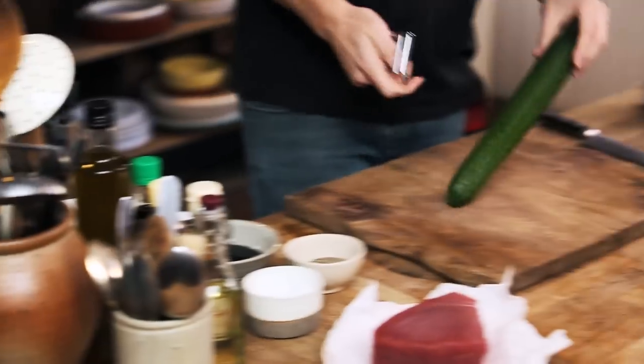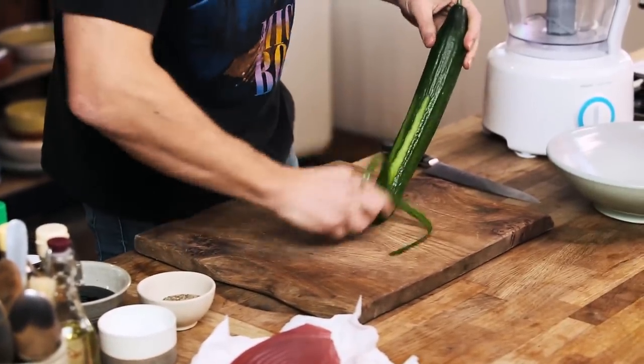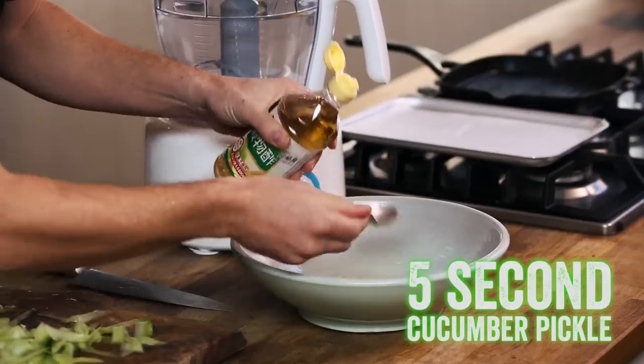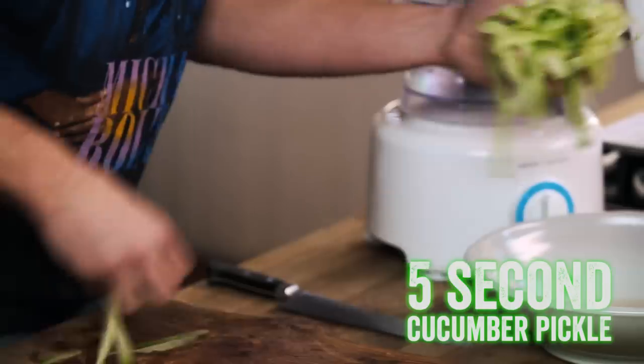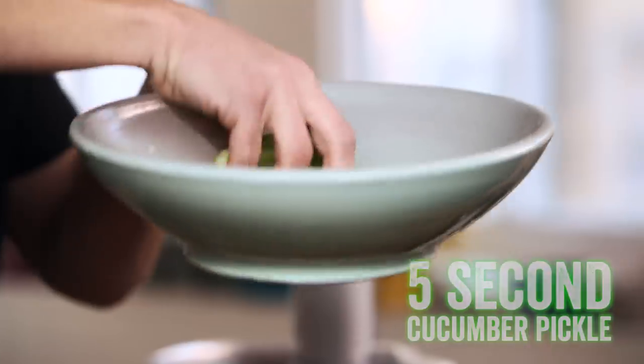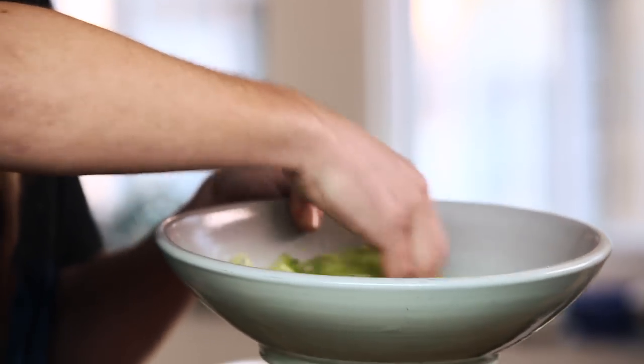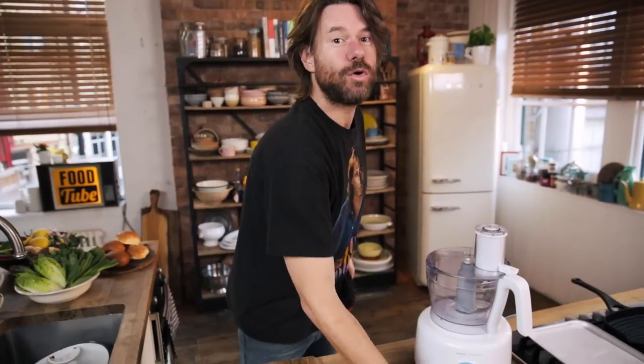I'm gonna kick it off with my five-second cucumber pickle. Watch this: cucumbers, rice wine vinegar, sugar, salt - whisk it all up and let's leave that to pickle. If that was too quick for you, you can get all the details in the box below. And now we deal with the burger.